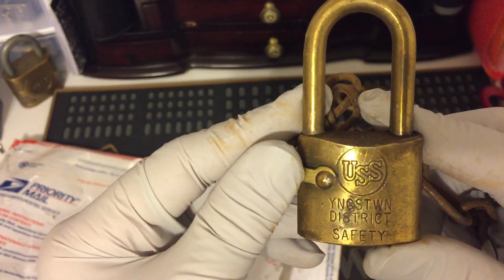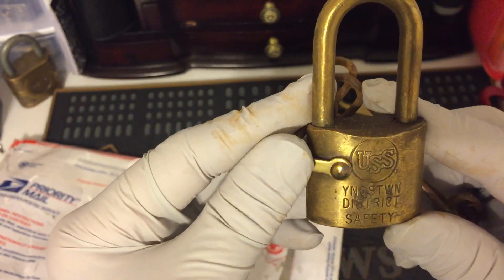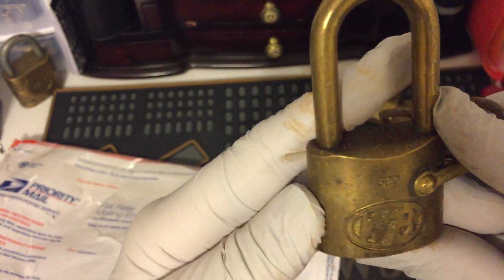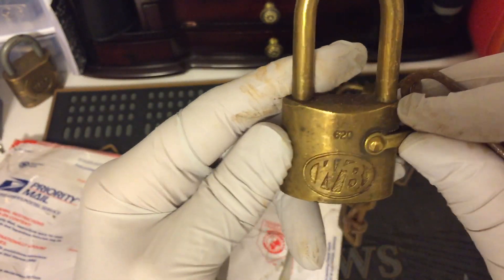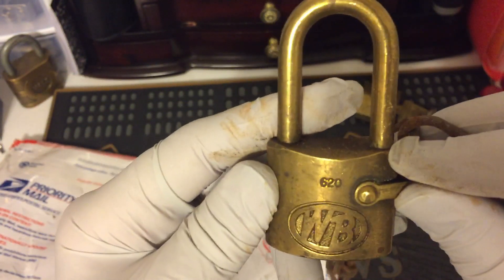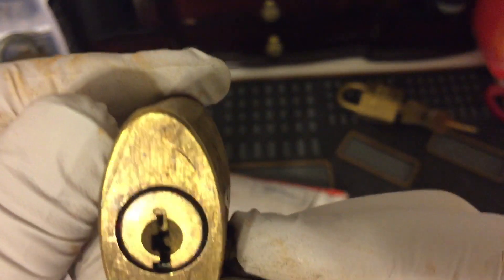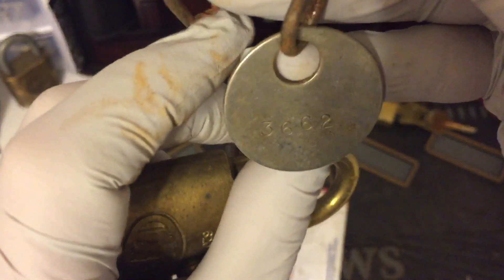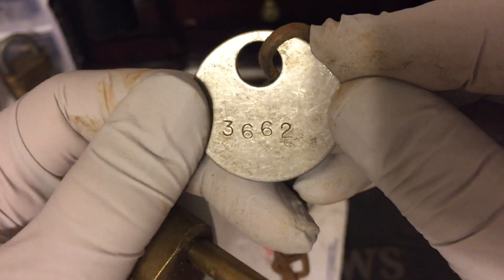USS — looks like Youngstown District Safety. It's a Bohannon, number 620. Rusty chain but still nice. I tag, stamped 3662, nothing on that side.